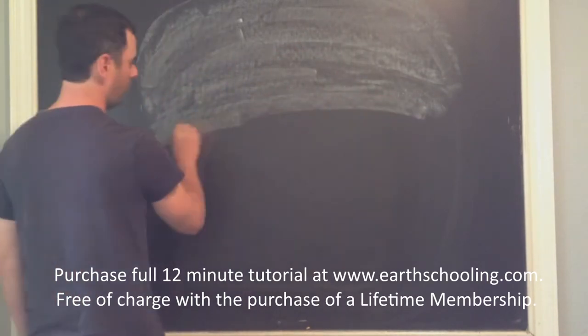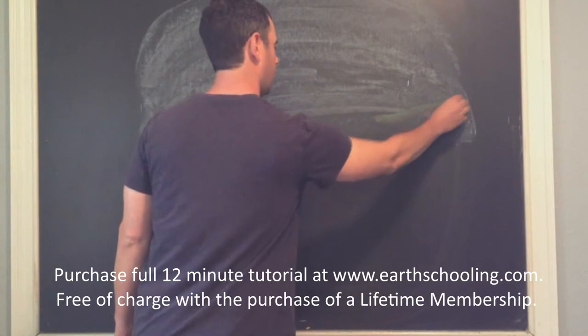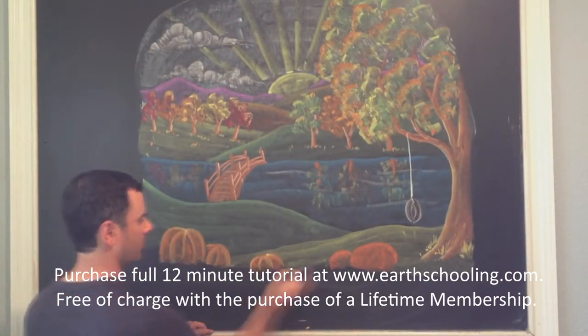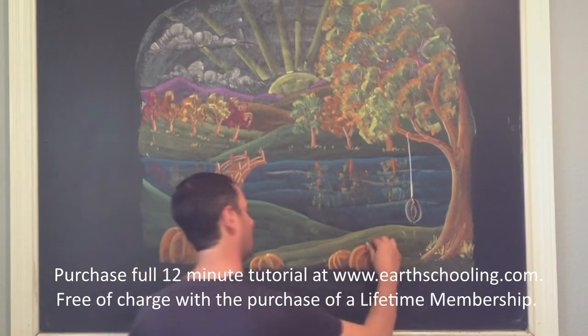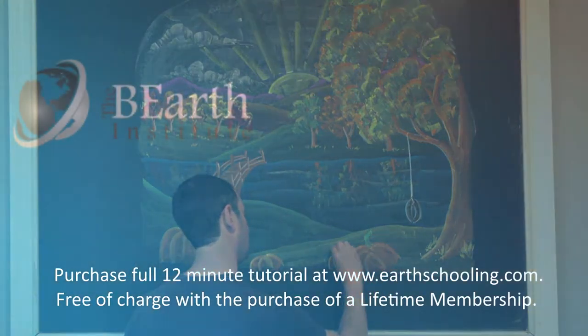When drawing landscapes with chalk, it's important to start in the background and work your way towards the foreground because it's so easy to overlap. Notice the overlapping with the pumpkins as well. It's always a great way to show depth, and it's nice when the students look at your drawing and feel like they could just step right into that scene.